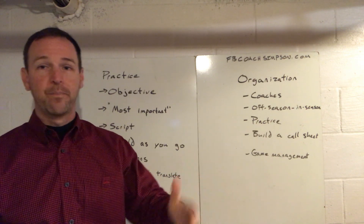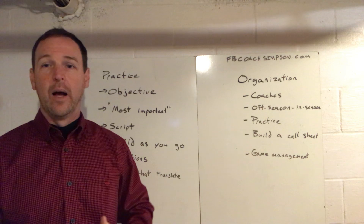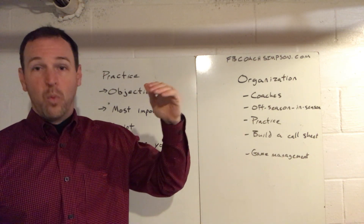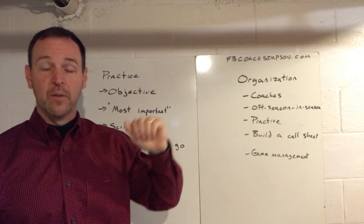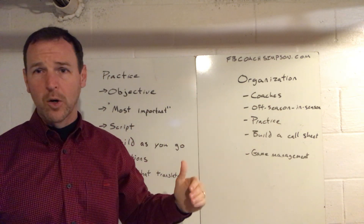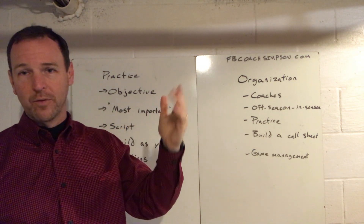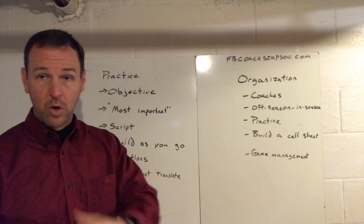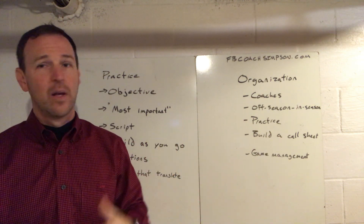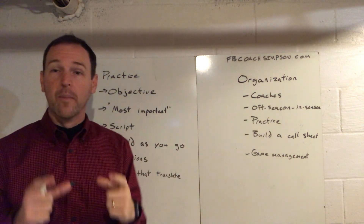We do a drill book - working on one now at Southside as well. Basically, it's organizing what skills are most important for each position and what drills match those skills, then you work from there. I'm working on that and don't have it available yet, but I have a couple of sources on Coach Tube and my website to give you an idea. As soon as I get that out, it'll be available.